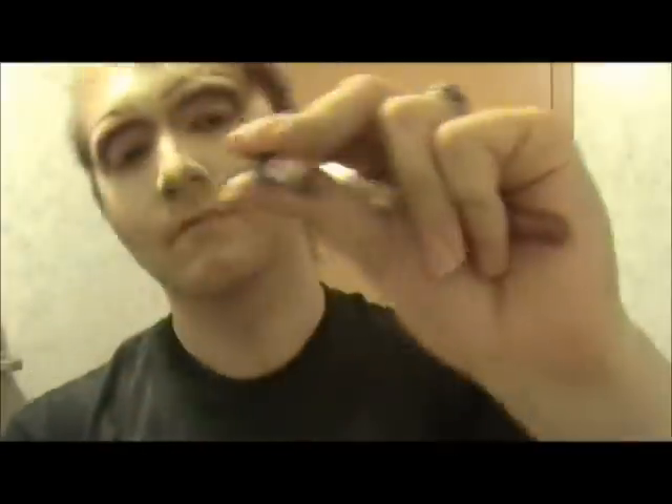Speaking of lips, let me go back and add my highlight back in here. I'm going to do pretty much a three-tone lip. We've got two different liners: one is Cranberry from Lumine, and the other is Garnet by Oomf or something like that. I'm going to use the darker one in the corners of my lips. I'm actually going to do this in the mirror off camera, so I'll be back.